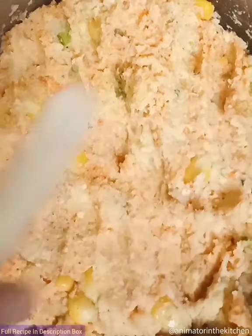Now take an ice cream stick, take some dough portion, and cover the ice cream stick with the dough into a kebab shape.